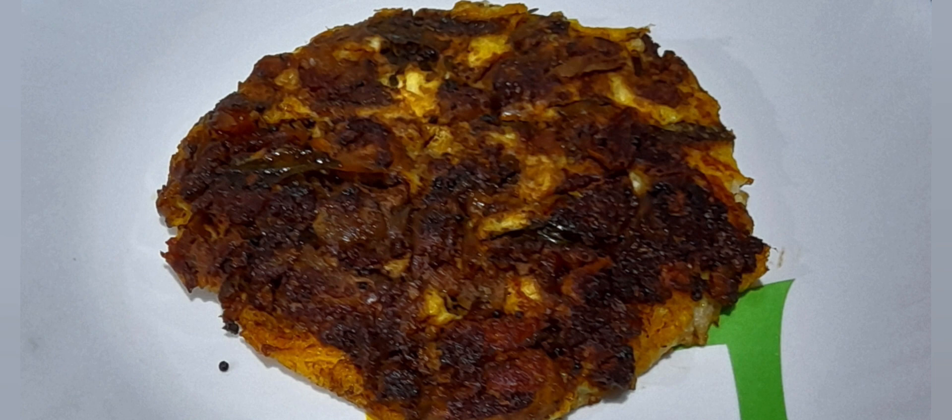You can use either broiler chicken or normal country hen. I have taken 100 grams of country hen.